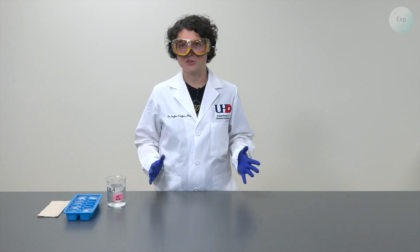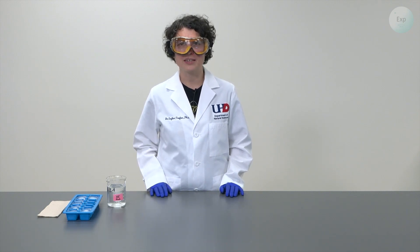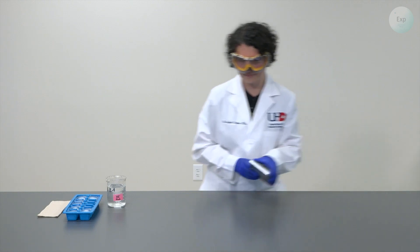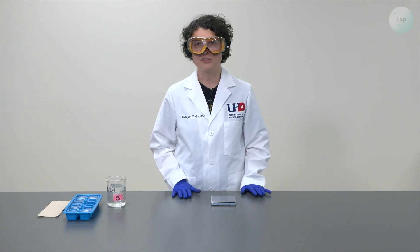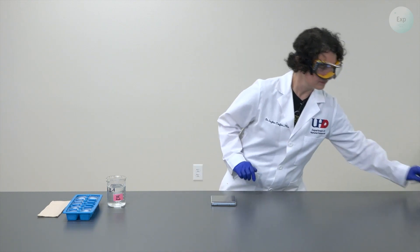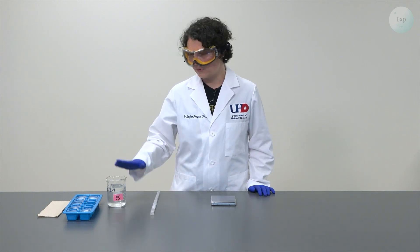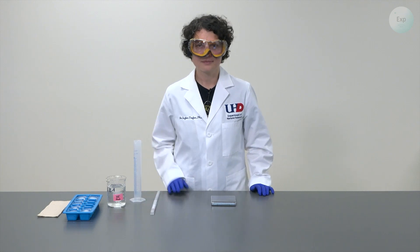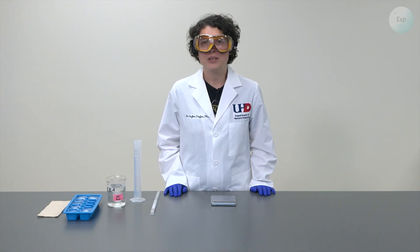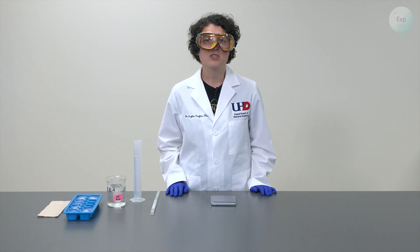For the experiment, because this is thermochemistry, we're going to need to track the mass of water in both of its forms, so we will need a scale. We will need to monitor the temperature of the water and the final temperature of the mixture, and for that we're going to use a thermometer. We will estimate the approximate volume of the deionized water using a graduated cylinder. And as with all thermochemistry experiments, we need to keep heat from the outside from interfering with the experiment, so we will need two nestled styrofoam cups and a cardboard lid on top.